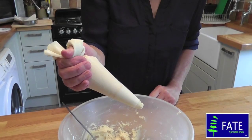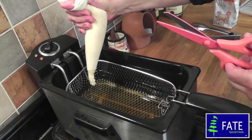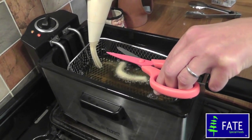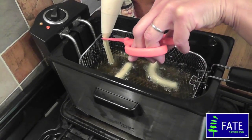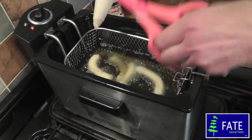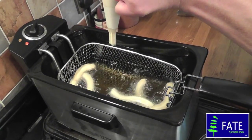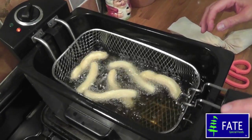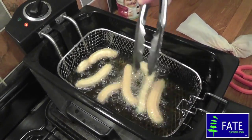Going over to the fryer now — with the piping bag in one hand and a pair of long scissors in the other, just gently squeeze the piping bag over the fryer and snip the length that you want. In this size fryer you'll probably be able to cook about half a dozen at the same time and they'll take maybe two to three minutes. Don't overload your pan. You may have to turn them around to brown them a little bit.